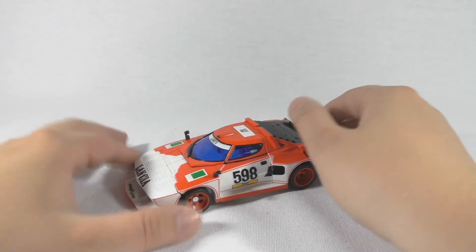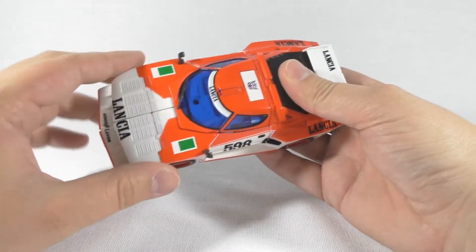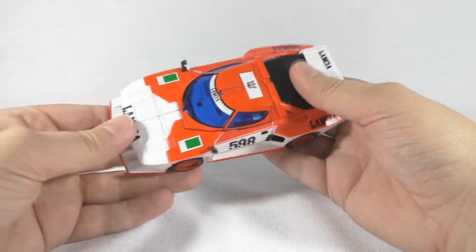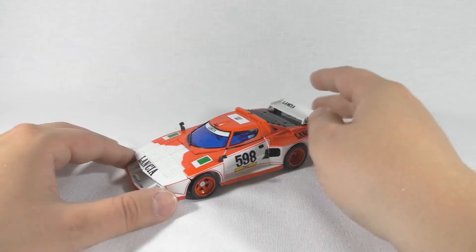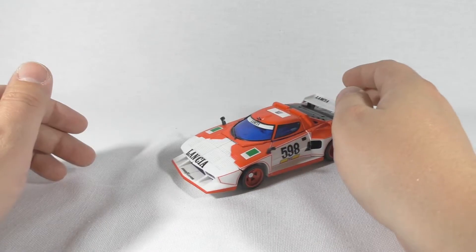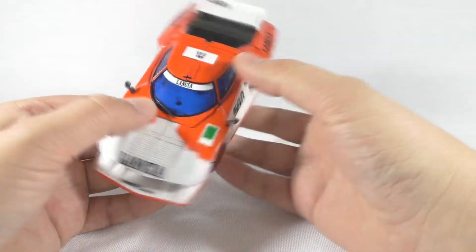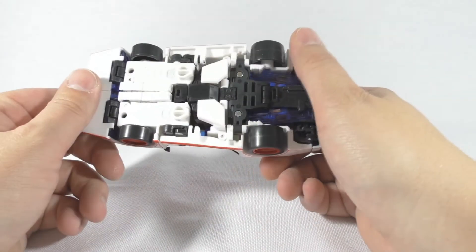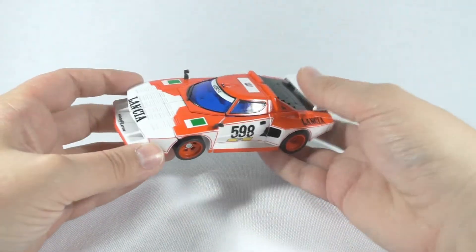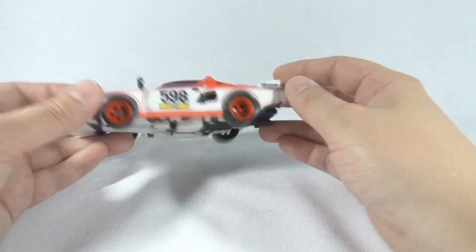Hey guys, so today we are taking a look at the Transformers Masterpiece Exhaust. This is basically a repaint of the Wheeljack mold. There is some sort of history behind it that I don't know, but I don't mind it — this is a really great repaint with a little slight remold as well.